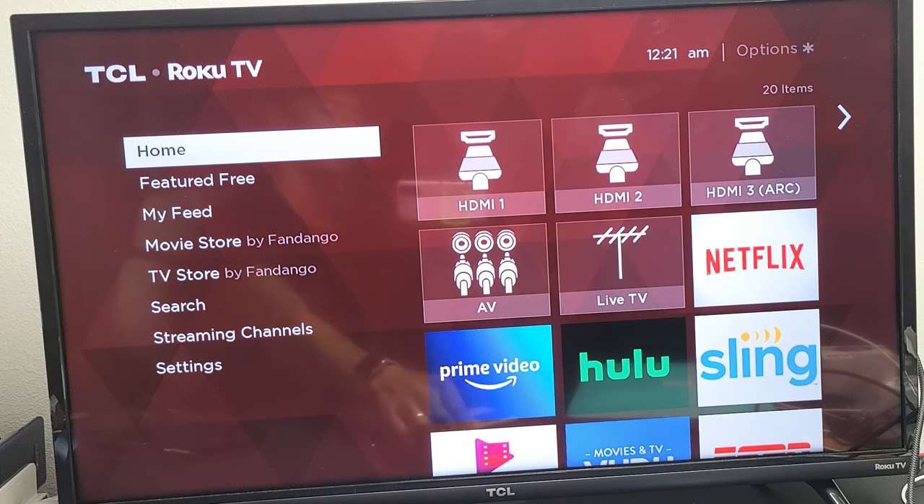If you want to turn it back on, just simply go back to that button and press it once, and it'll turn back on.